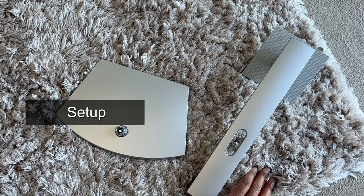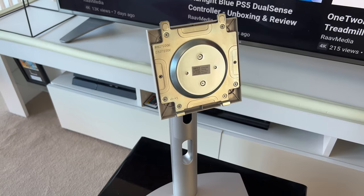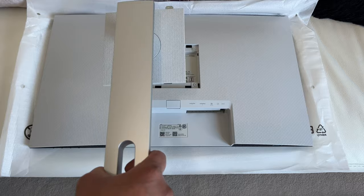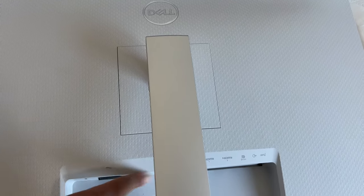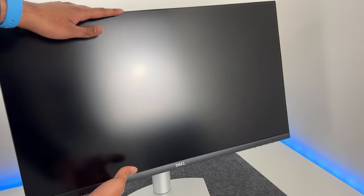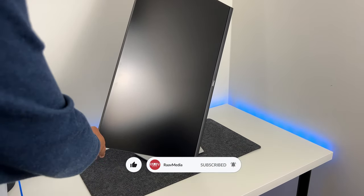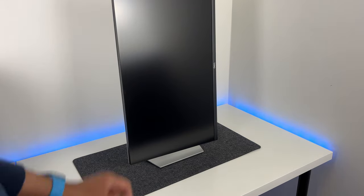Now it's time to set it up. The bottom bit of the stand slots in and you just tighten the included screw. The stand really feels amazing — most monitor stands feel cheap, but not this one. Connecting it to the monitor is very simple: you just slot it in and it clicks into place. The stand is quite versatile — it gives you height adjustment, tilt adjustment, and also allows you to adjust the orientation, perfect if you're a streamer or a coder who'd like to use the monitor in portrait mode. All these position changes are very smooth. The cable management hole on the stand is quite useful and keeps the cables nice and tidy.